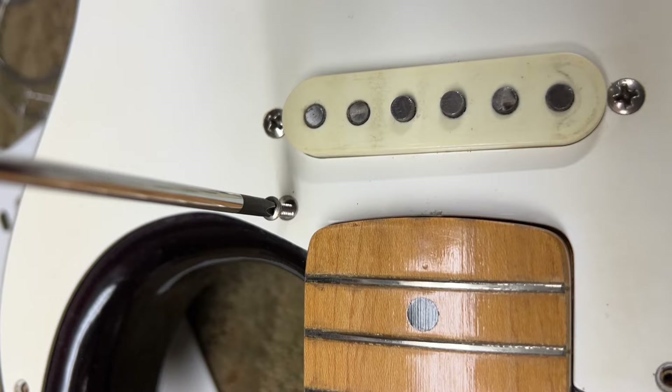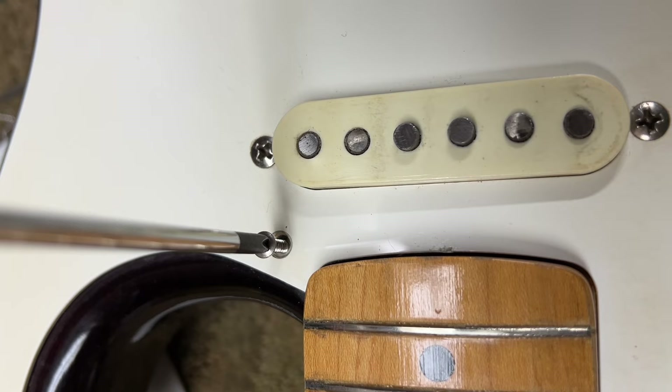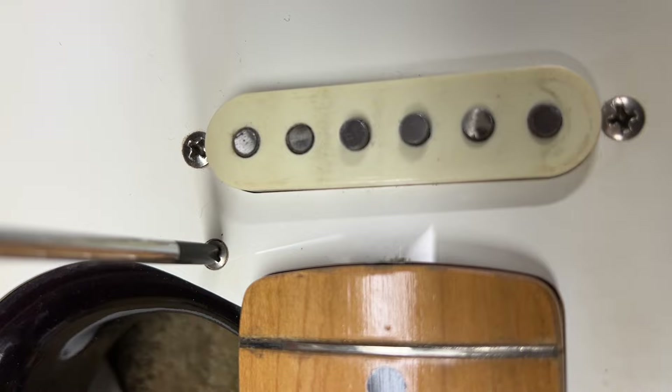Here's just a little ounce of prevention I like to do when putting screws back into a guitar like this. Just before screwing it in, I have the weight of the screwdriver on it, turn it counterclockwise until you hear it click into the thread, and then you know you're going exactly back into where the threads were — just so you're not the guy that strips it out.